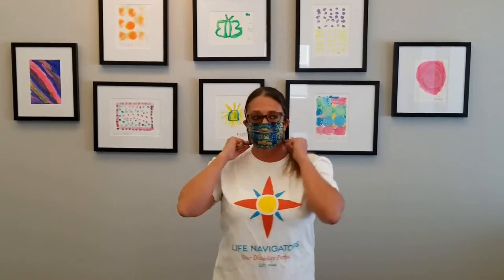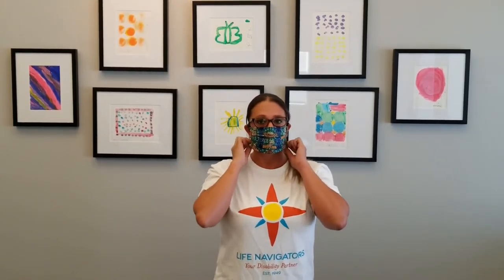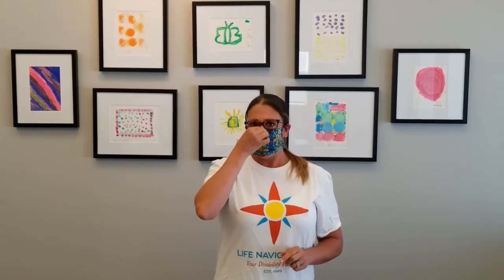Simply apply the mask with the ear loops. You can use the ear loops to adjust around the chin. As you can see, my nose and my mouth are covered. You may pinch the top of the mask over the bridge of your nose to secure.